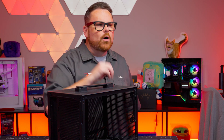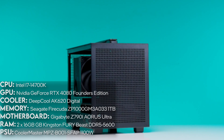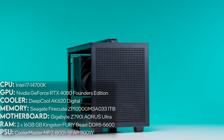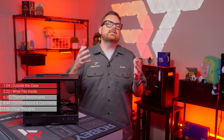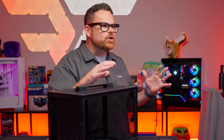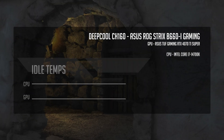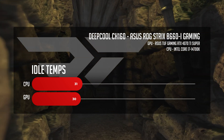So now that we know a bit more about the CH-160, how well did this case perform in our thermal benchmarks? We're going to throw our test components up on the screen. These are the same parts we've used in our Lian Li Dan A3 and Asus A21 reviews — two cases we'll be referring to within this video. We did the tests in the same environment with the same power settings to keep the data as consistent as possible. While at idle, the CH-160 averaged 31 degrees Celsius on the CPU and 30 degrees Celsius on the GPU.